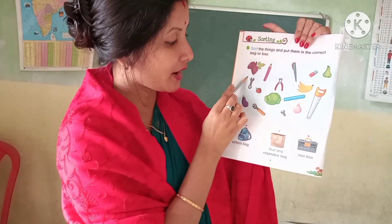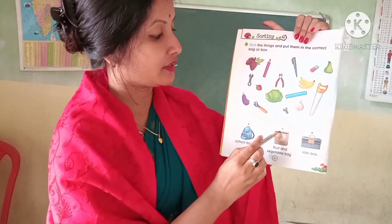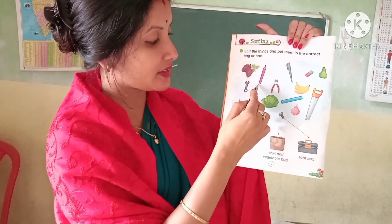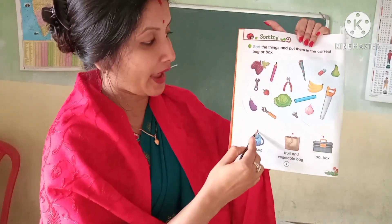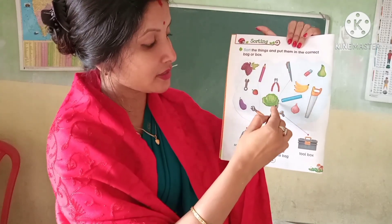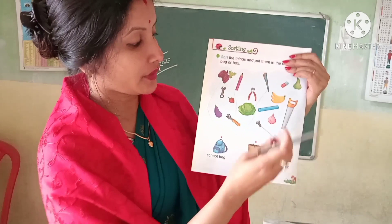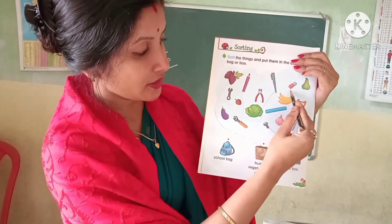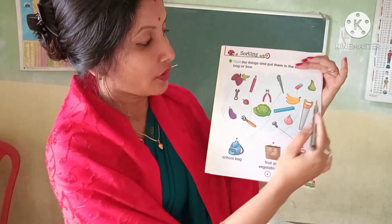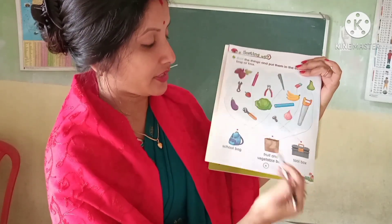First, grapes — grapes go in the fruit and vegetable bag. Second one, pencil — pencil is in the school bag. Pen is in the school bag. Eraser goes in the school bag. Coba goes in the fruit and vegetable bag.